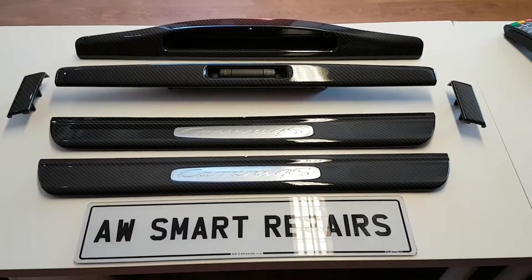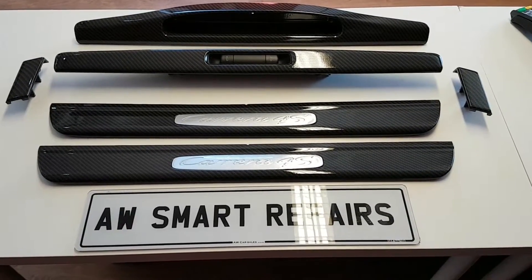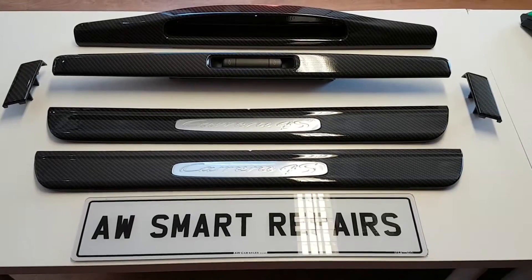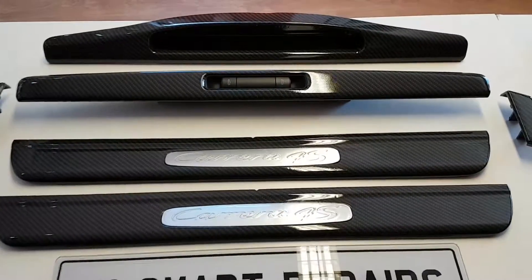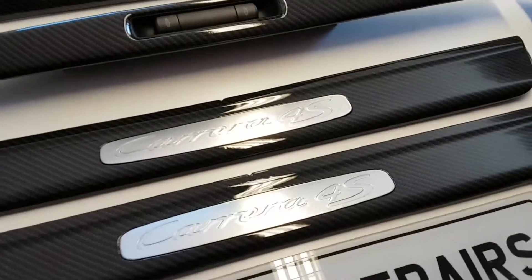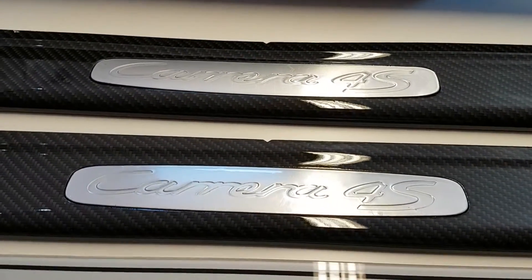Hi, this is AW Smart Repairs. Just bringing you some pictures of some trims out of a Porsche 997 Carrera 4S that we've just finished with Hydra Dipping in the hard carbon with a darker to mid-grey base coat. Then all the panels have been clear coated with a UV-Protect lacquer.